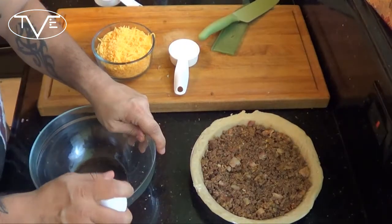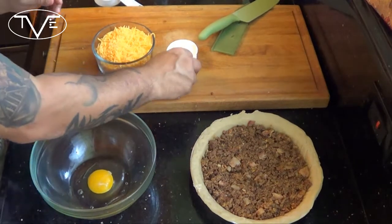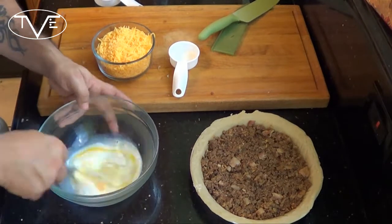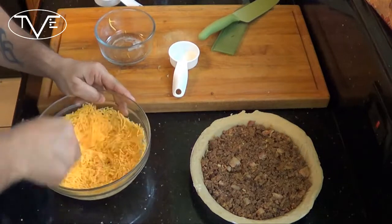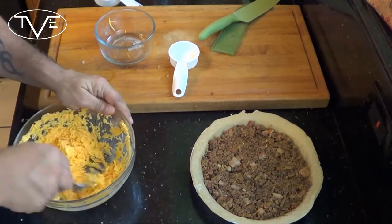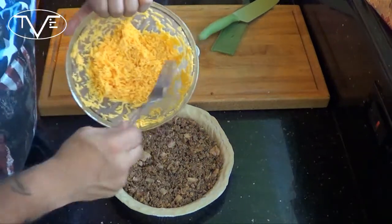Once we have our meat mixture packed in there, it's time to finish this one up. I'm gonna take my egg, my milk, and start to mix these together. Once they're nice and mixed, I'm gonna add my cheese in and pour it over the pie.